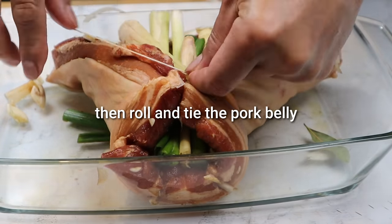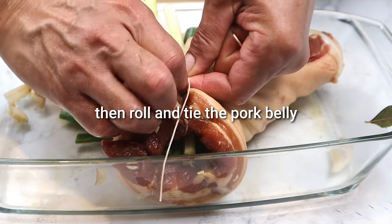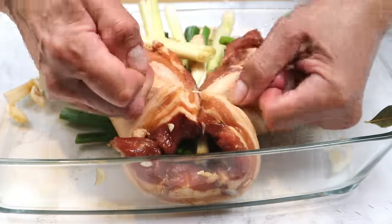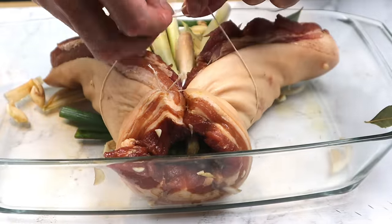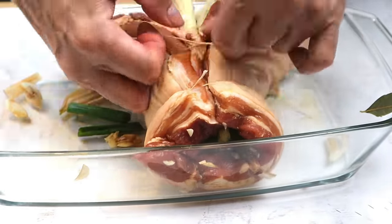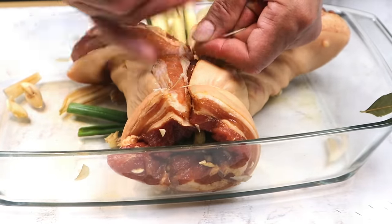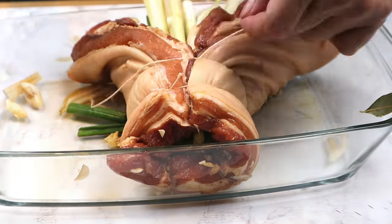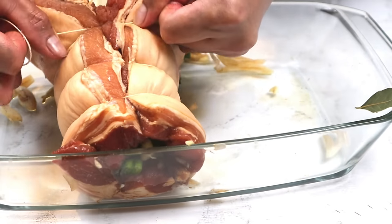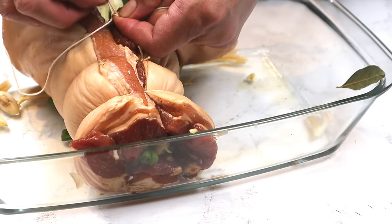Habang tinatali po natin ang ating pork belly, siguro doon lang po natin na mahigpit ang ating pagkakatali sa ating pork belly. Ang reason po nito ay para hindi dumabas yung kanyang katas — para i-absorb yung kanyang katas sa loob. Kung maigpit at hindi loose yung pagkakatali natin, ang mangyayari po ay juicy inside at crispy outside. Kaya siguro doon natin na maganda at mainam ang ating pagkakatali. Yan po ang isa sa sikreto para magkaroon tayo ng tender, juicy inside and crispy outside.